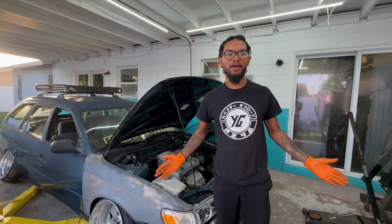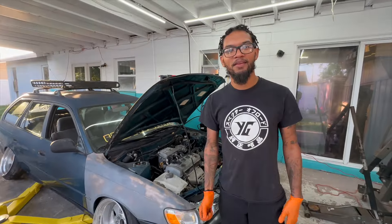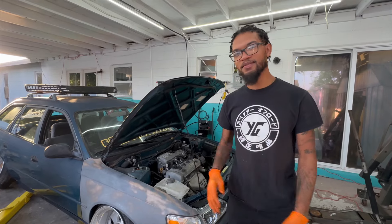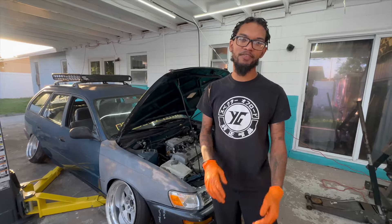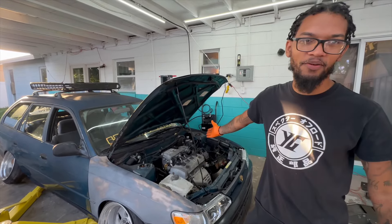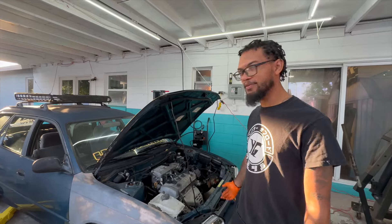What's going on YouTube, welcome back! This is part two of the wagon manual five-speed swap. Stay tuned for this one because hopefully we're gonna be driving it this time. Let's see how it turns out — we got most of the stuff we were missing from the last video, so yeah, let's get started.